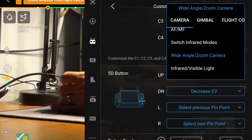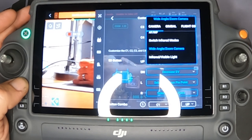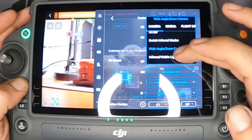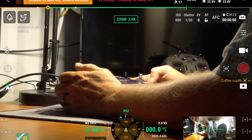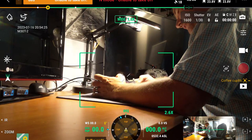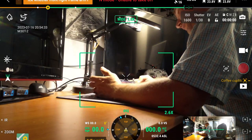I think once you've flown it enough, you figure out you're either in infrared or in wide/zoom. When you're in wide/zoom you switch back and forth between wide and zoom. When you're in infrared you switch back and forth between infrared and wide/zoom. It sounds complicated but it really isn't. The infrared-visible toggle — whatever you had selected last, whether zoom or wide — is going to toggle back and forth between those two. That's actually a pretty good feature.